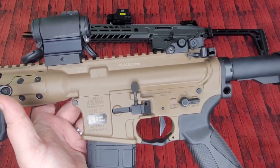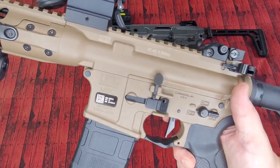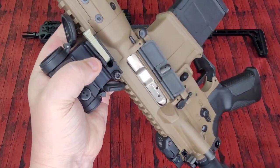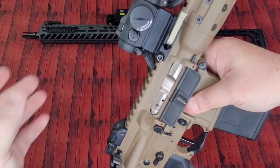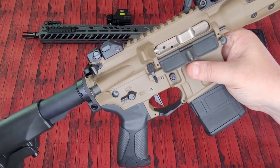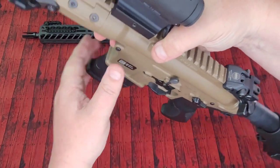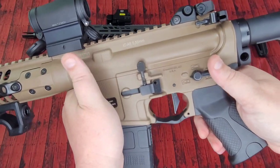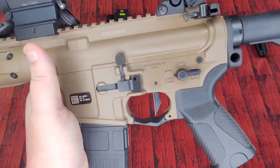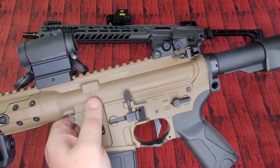7075 T6 aluminum upper and lower, and it's fully ambi. Kind of hard to call something overrated that is fully ambi — when I got this a couple of years back, fully ambi was just not much of a thing. You can see mag release and bolt catch and release on this side, both catch and release. On the other side you've got your bolt catch and release, mag release, and ambi safety selector that is nice and tactile. They also include an ambi charging handle — added benefit for sure.